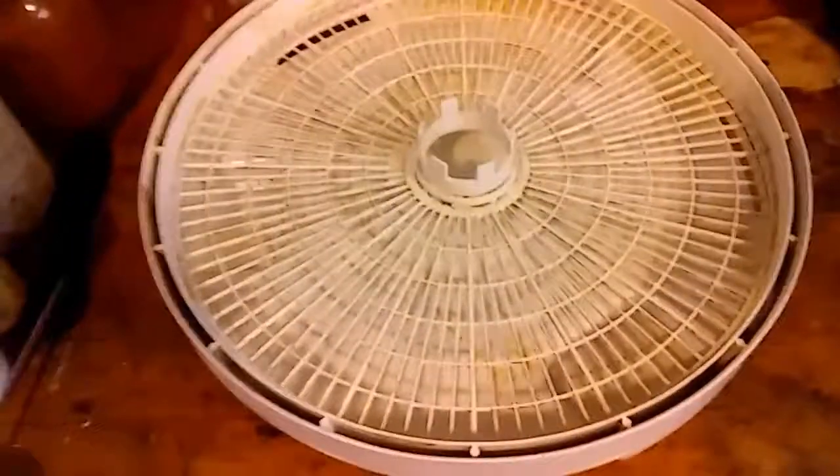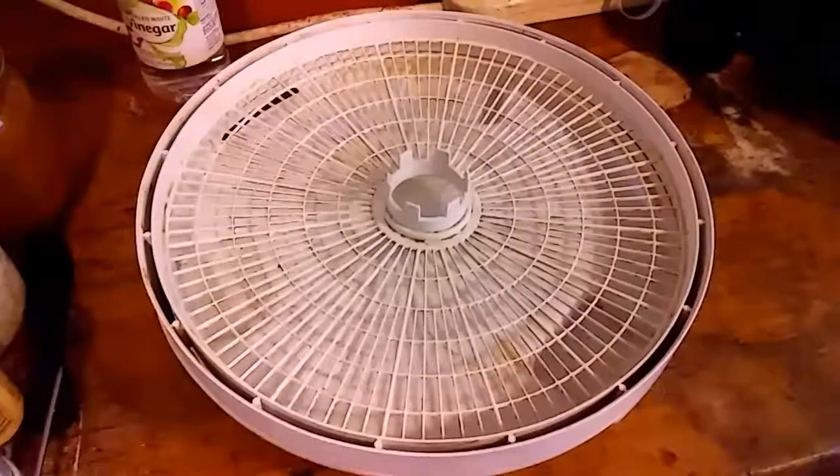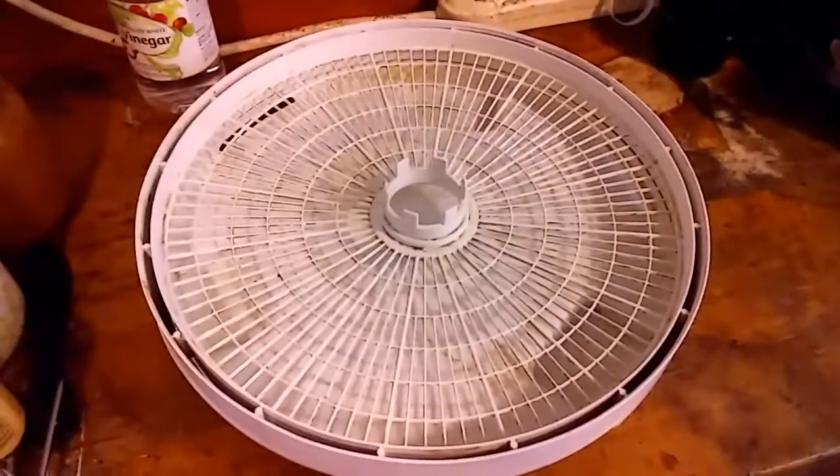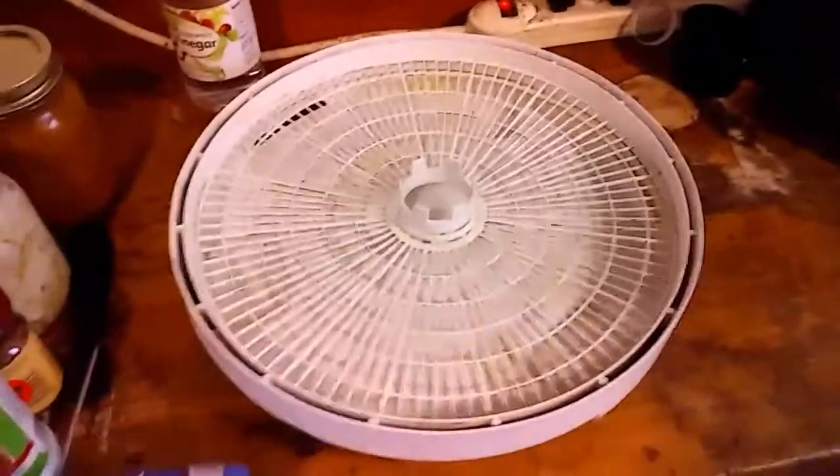Now I'm getting ready to take it over and put it on my dehydrator. I want to set it on the dehydrator trays, set it at about 130 to 140 degrees, stack them all up, and let them go. Give me just a second to set some of that up and I'll let you see what that looks like.